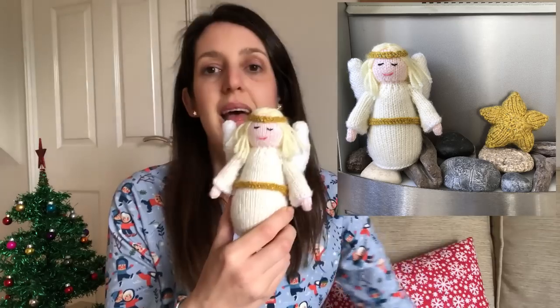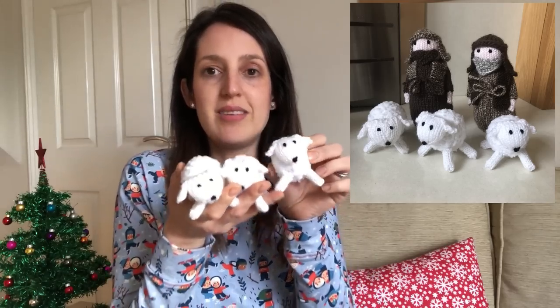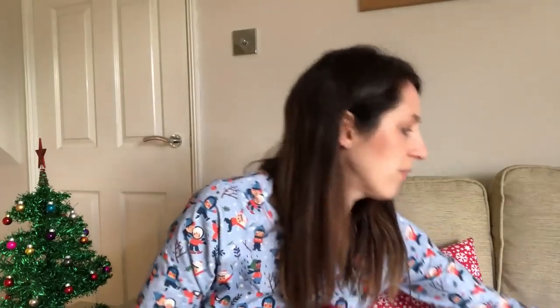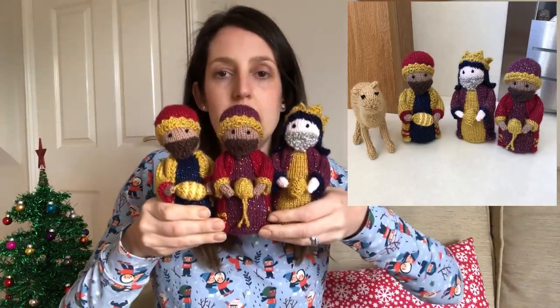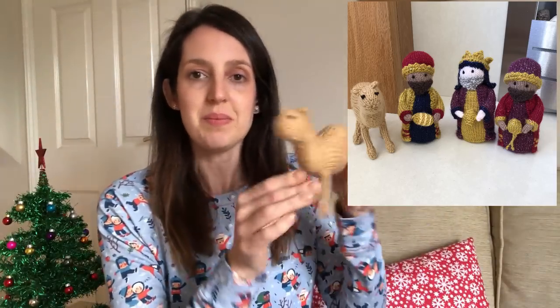Then I've got the shepherds — two shepherds — and they have sheep. I just made one sheep originally, but my daughter requested more, so we've now got three little sheep. I knitted them using a lovely cuddly wool which gives them a lovely texture. Then I've got the three wise men, the three kings — there they are with their gold, frankincense and myrrh. They also came with a camel, so I've got a little camel. And finally the donkey. So there are all the different bits of the nativity.